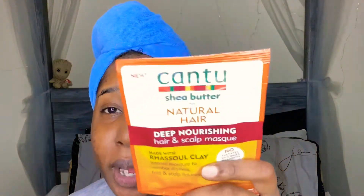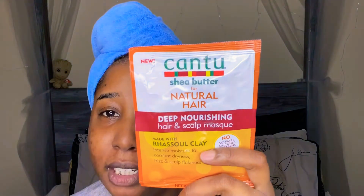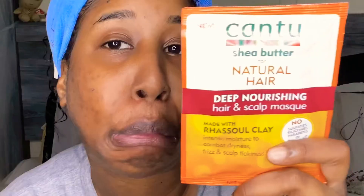In today's Hair Mask Monday video, I am going to be doing this new Canto Naturals hair mask. It is a deep nourishing hair and scalp mask with Rasul clay. It has no sulfates, silicones, parabens, or mineral oils. It provides intense moisture to combat dryness, frizz, and scalp flakiness. It says to leave it on hair and scalp for 15 minutes, and it does not tell me to add heat, so I will not be using my heat cap.